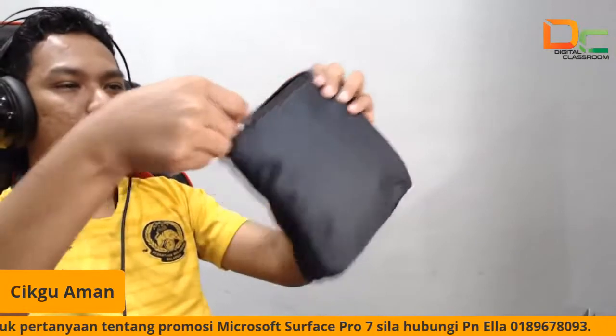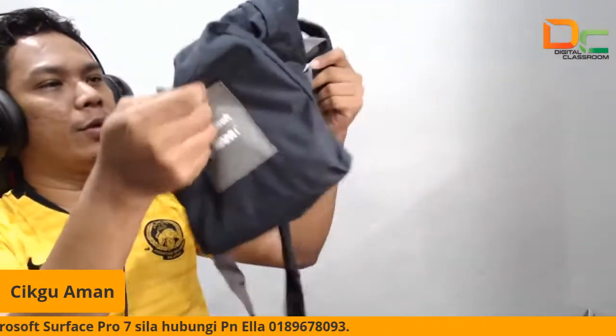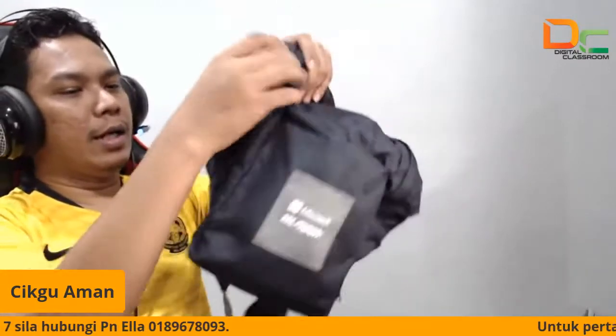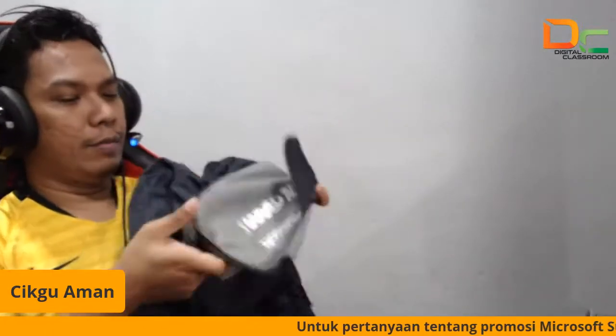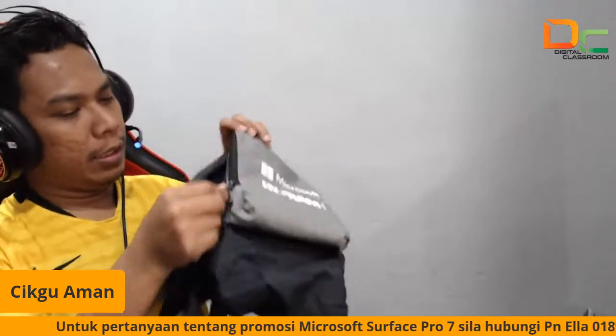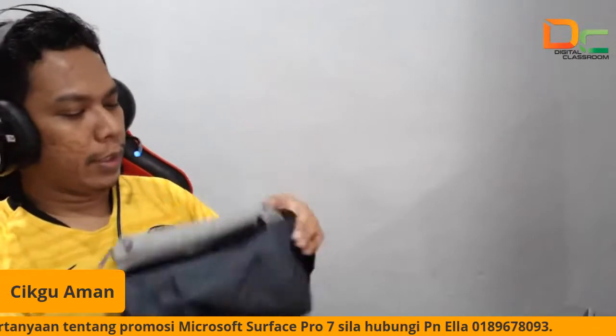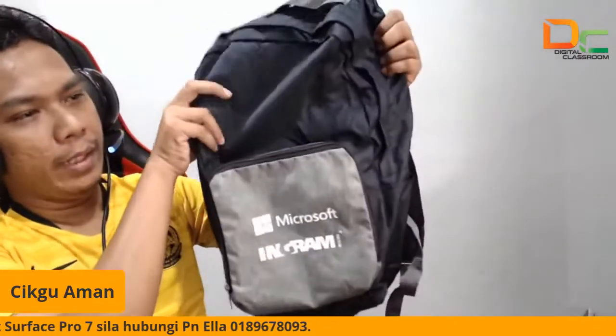Bag ni nak buka dia senang saja. Buka dia macam ni, so kita akan keluarkan. Ini adalah backpack. Nice eh. Jadi ni saya ucapkan terima kasih kepada Microsoft dan Ingram Micro kerana sudi sponsor untuk bag ni.